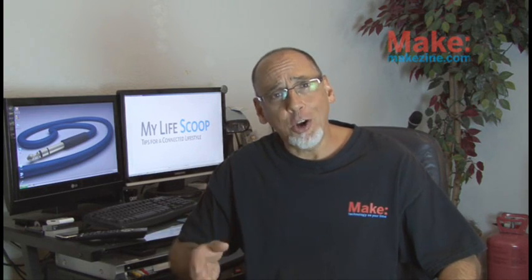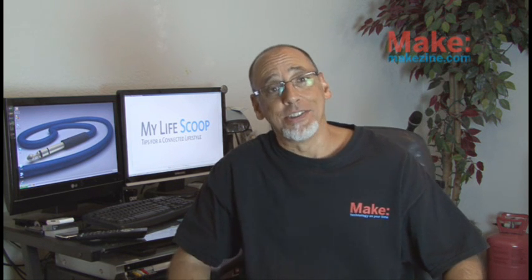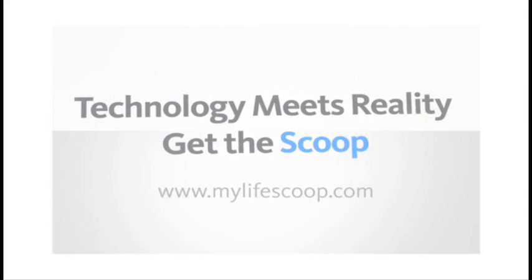So to automate your home, start basic and work your way up depending on your needs and finances. We'll see you next time with more tips for a connected lifestyle. To check out more, go to MyLifeScoop.com.